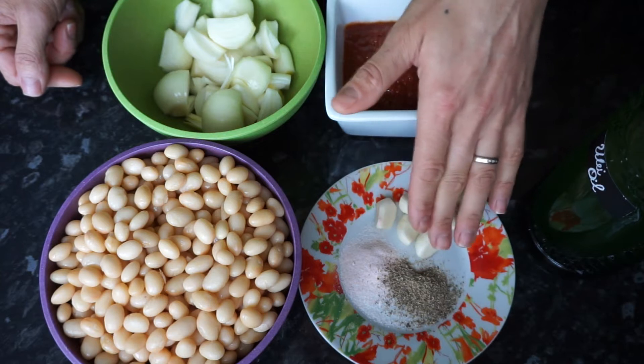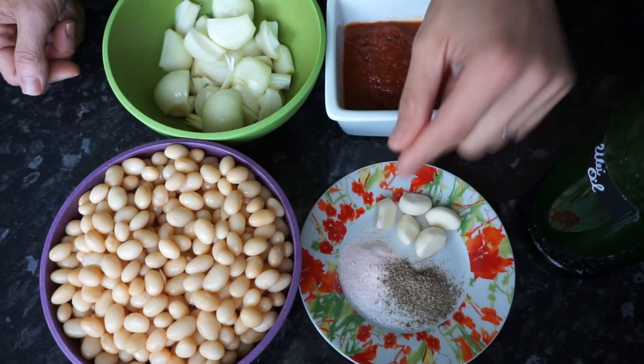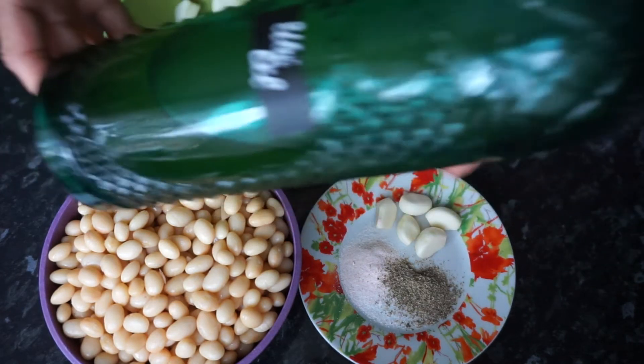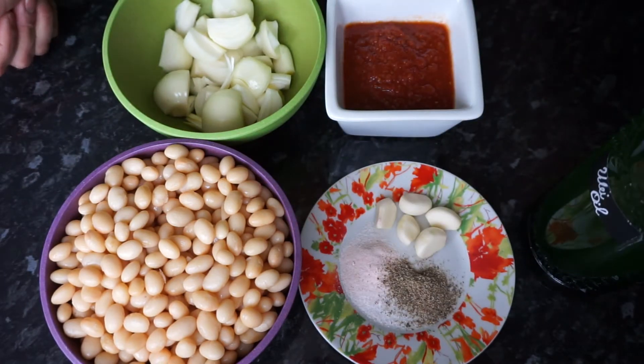Around 1 tablespoon or half a tablespoon of black pepper, and 2 tablespoons of oil. I'm using the organic sunflower oil. A blender and a pan.